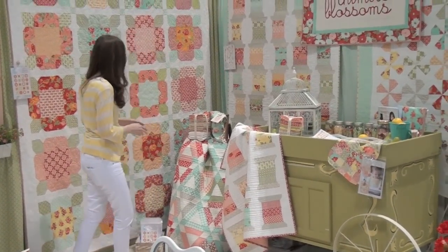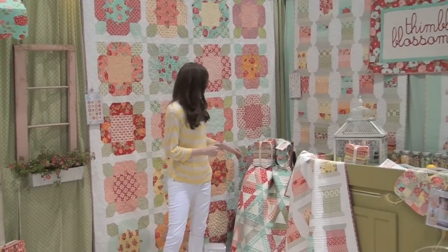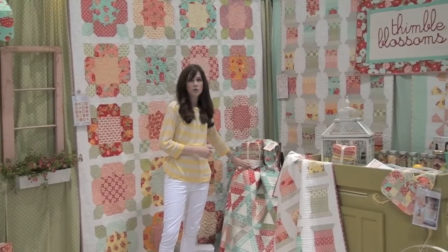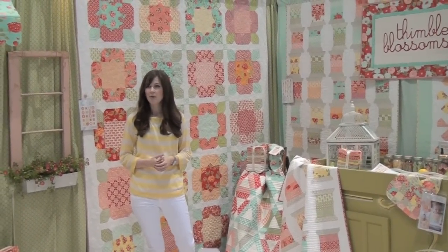This last one is called Flower Girl and this is actually being kitted by Moda. The kit is right here — it even comes with the white fabric and comes in a cute little bag with the pattern. We're really excited about that.